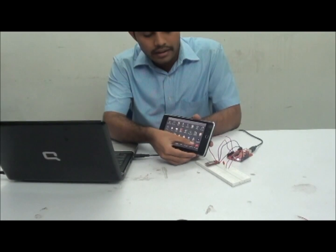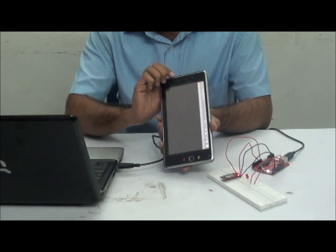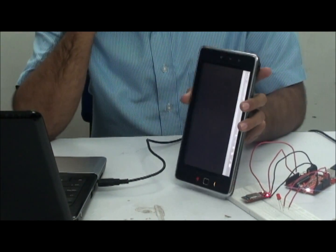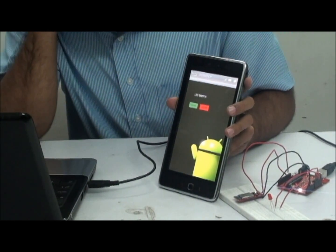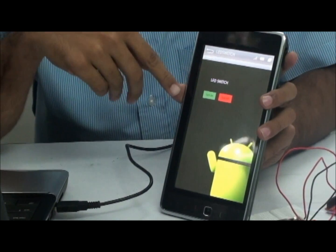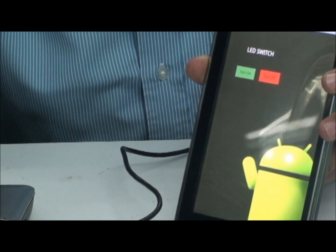This is the Android application — this is the LED switch. The user interface of the LED switch consists of only two buttons: the green color button to turn on the LED, and the red color button to turn off the LED.